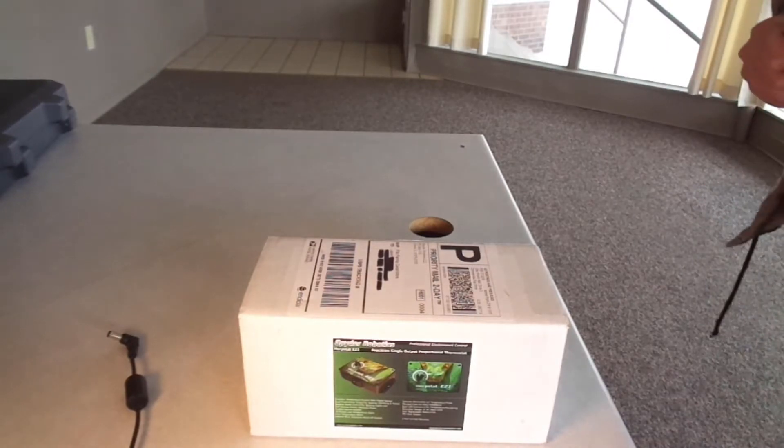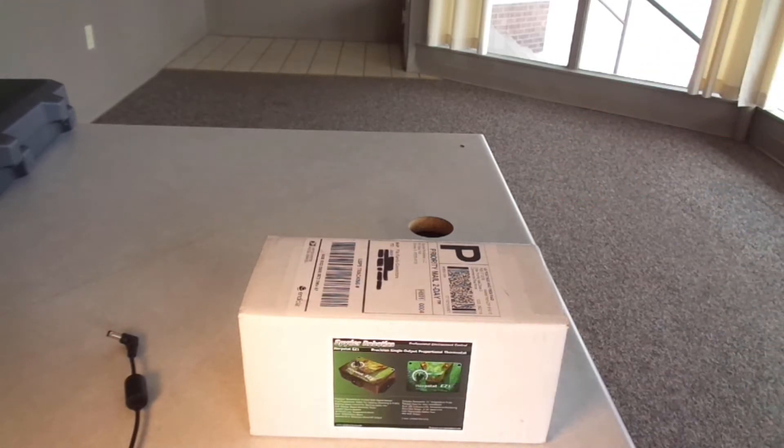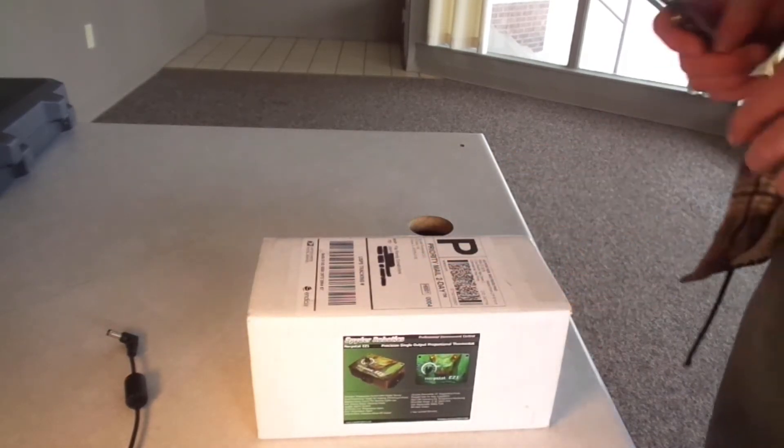What's going on everybody? Go and Youper here and we are doing an unboxing. I needed a new thermostat for my incubator and I've seen this on Dark Science Reptiles channel. I already have a Herbstat that I use, but I don't have one like this, so I decided to pick up one of these Herbstat Easy ones.